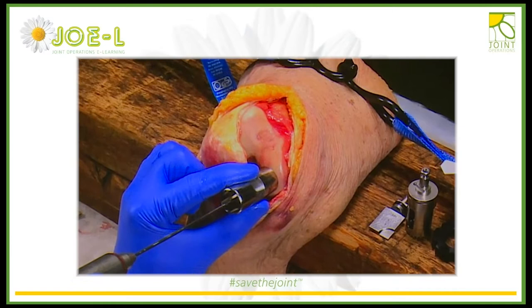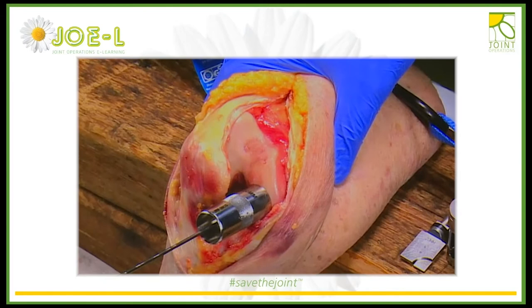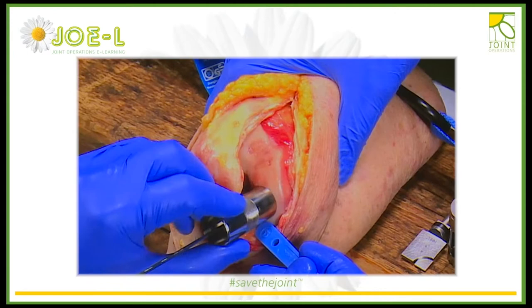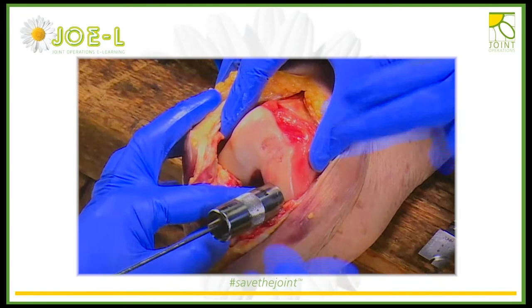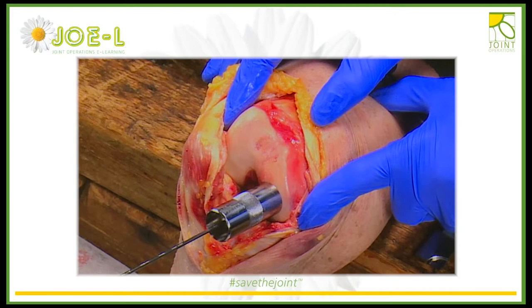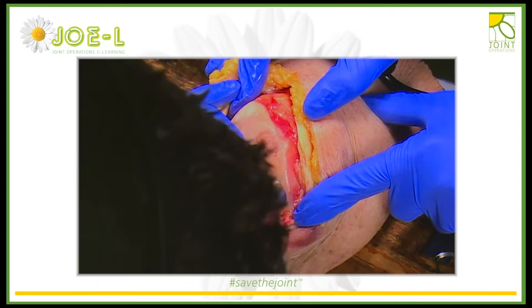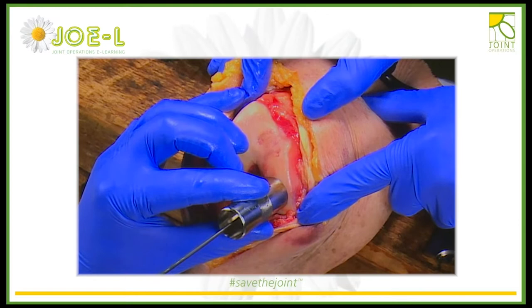Once you're happy with the position, put your wire in and double check that you've fully covered the defect. We've got a little bit of overhang so I would reposition that. This is the Allosource or GRF kit — there's an Arthrex one as well and they're roughly the same essentially. I've just repositioned that because it was overhanging a little bit into the notch, but we'll accept that.